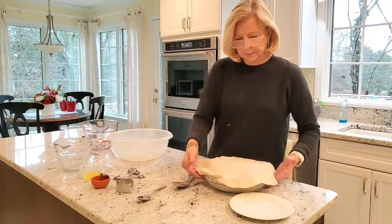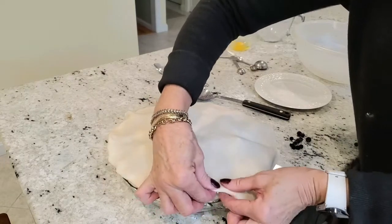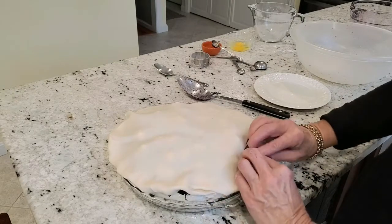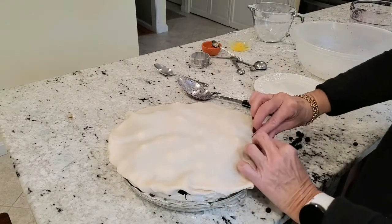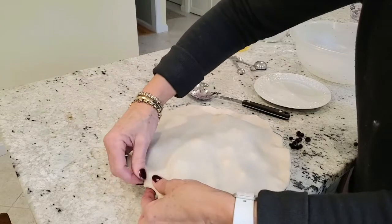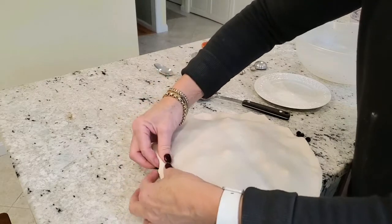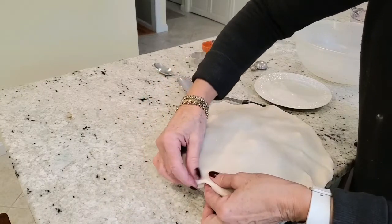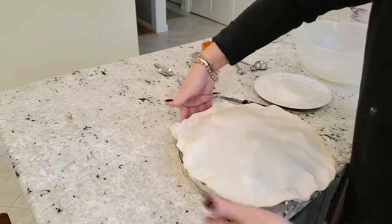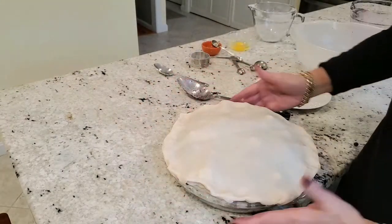Roll your edges to seal them in. Blueberry pie fillings will often find a little way to squirt out, so seal it as best you can. One way to do this is to make sure that you roll out your top crust so that it has a great overhang, particularly in a pie like this where your filling has mounded up.